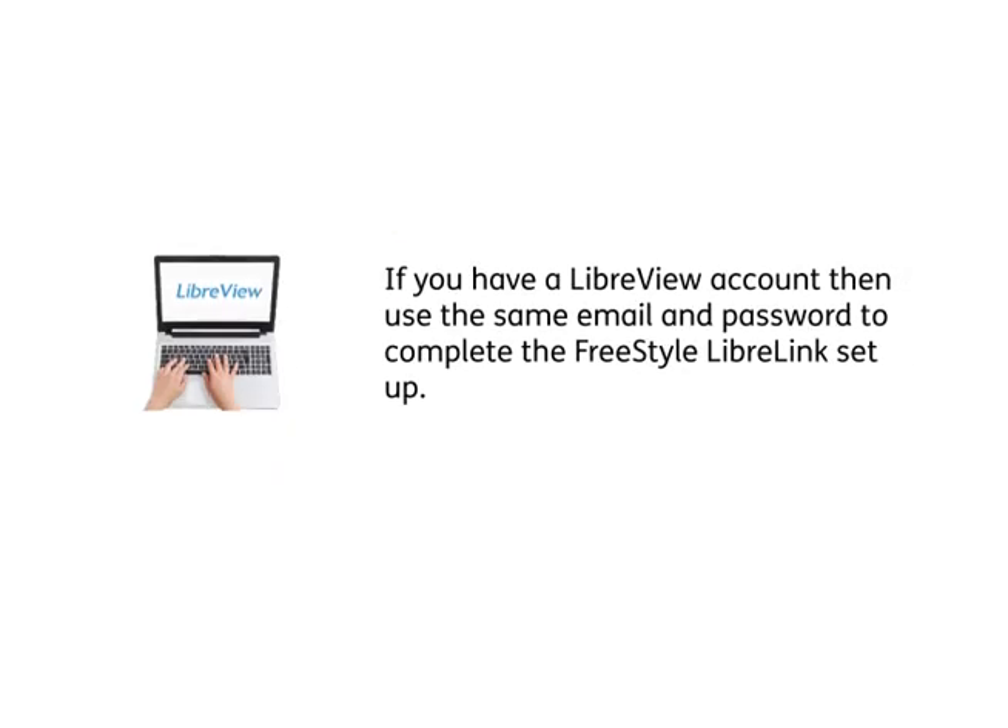If you have a LibreView account, then use the same email and password to complete the FreeStyle LibreLink setup.